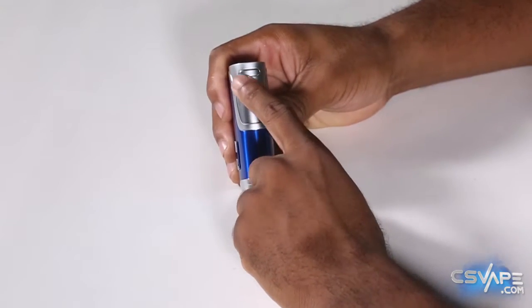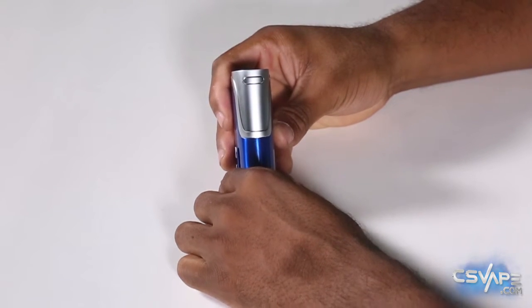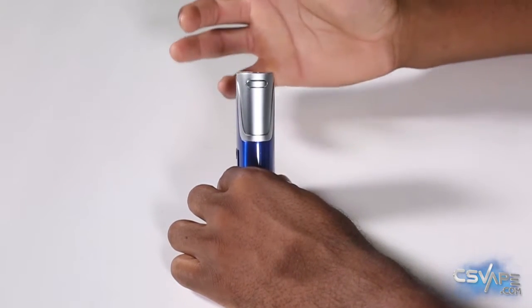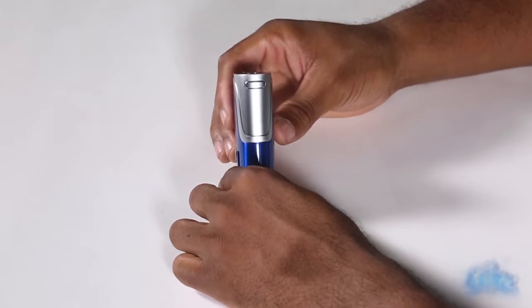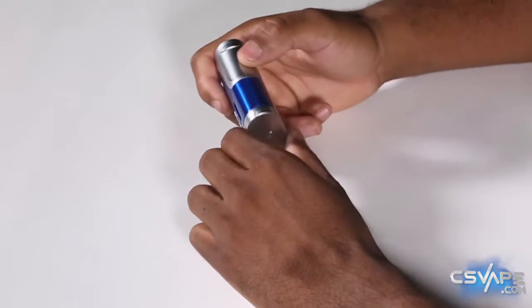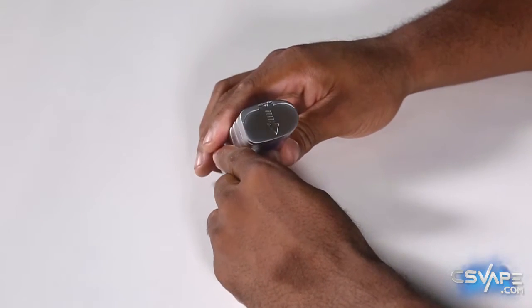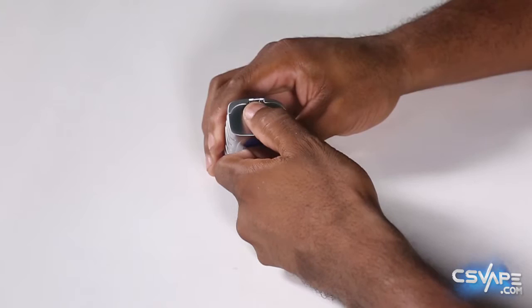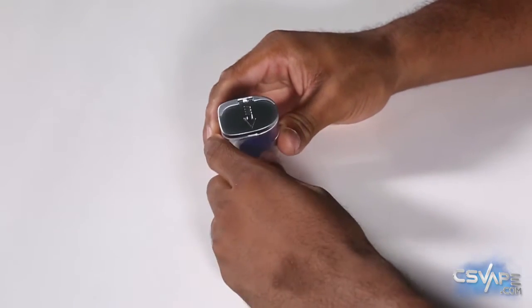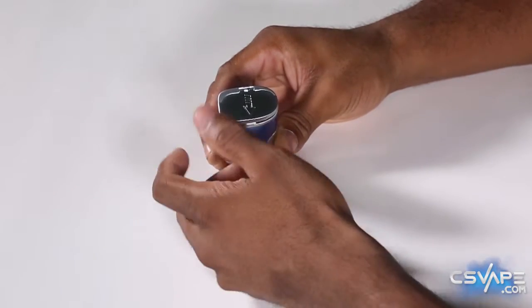On this side, you have the firing button. It is curved to the curvature of the actual body of the device, so it's super ergonomic and very comfortable to hold — you don't have to worry about a sharp edge on the button. At the base, you have your battery door. It is a spring-loaded door, so you would slide it out and it'll pop up — that's how you remove and insert your batteries.